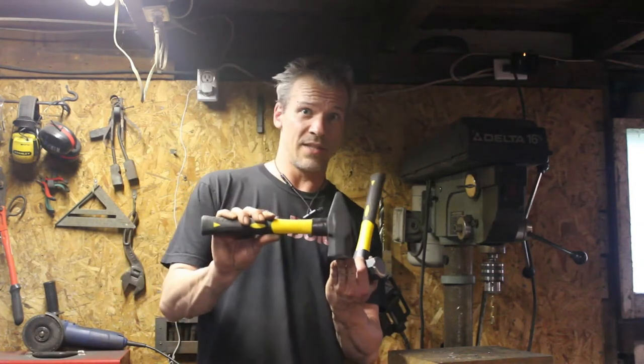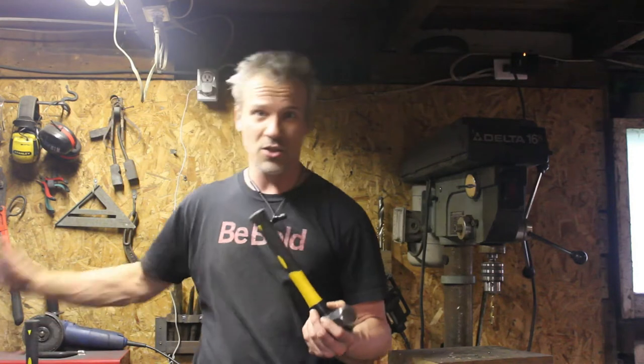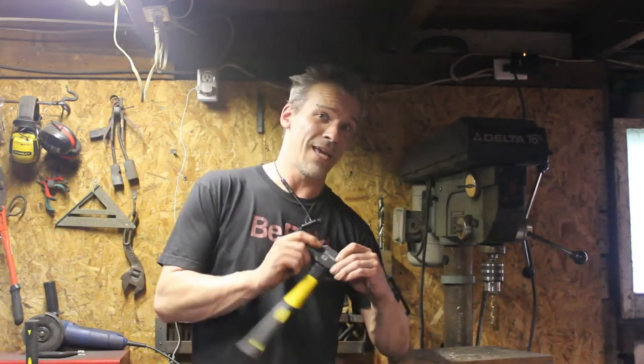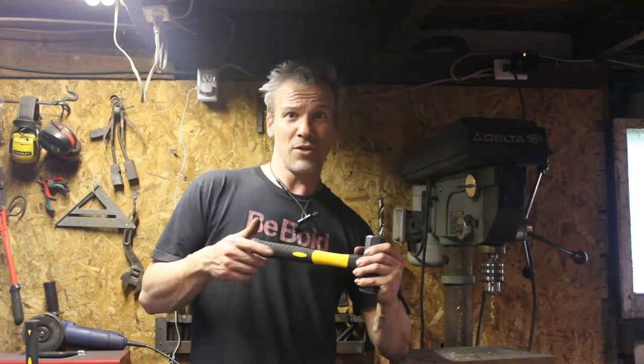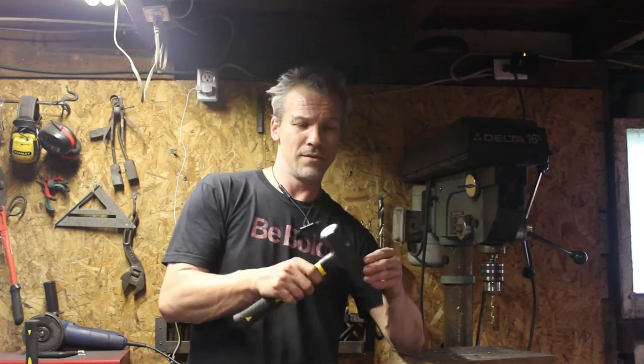Hey everyone, welcome back to the shop. In this video we're going to be tackling the club hammer of that two-piece set I showed before. Last week I did a video about taking the cross peen hammer of the set and making it a better blacksmith hammer, so I'm going to do the same with the club hammer. I'm going to change this one into a rounding hammer — this is going to be my first rounding hammer in my shop, so I'm kind of excited about it.